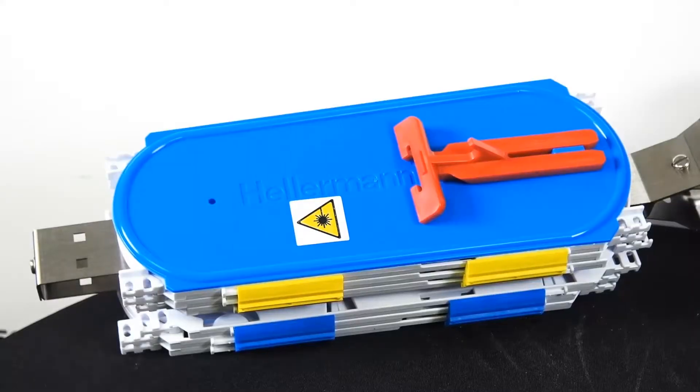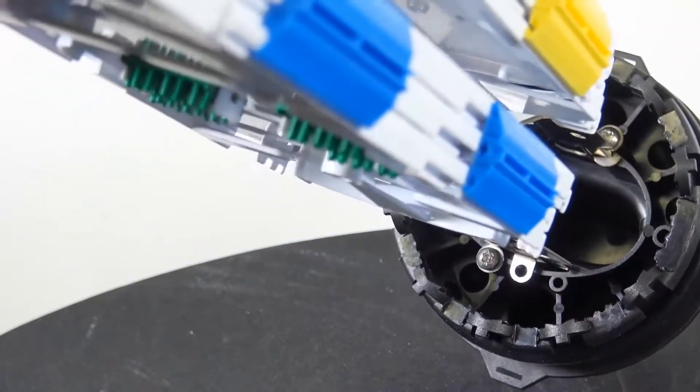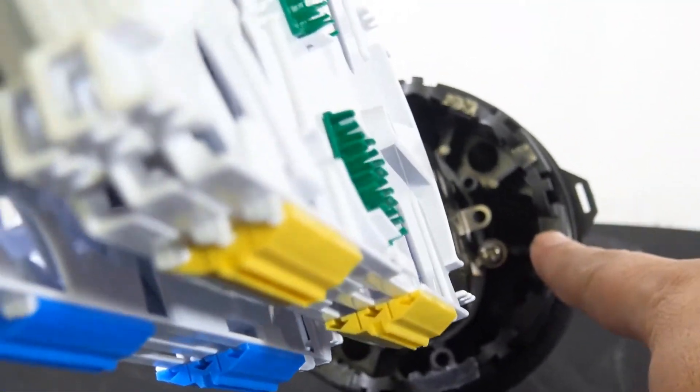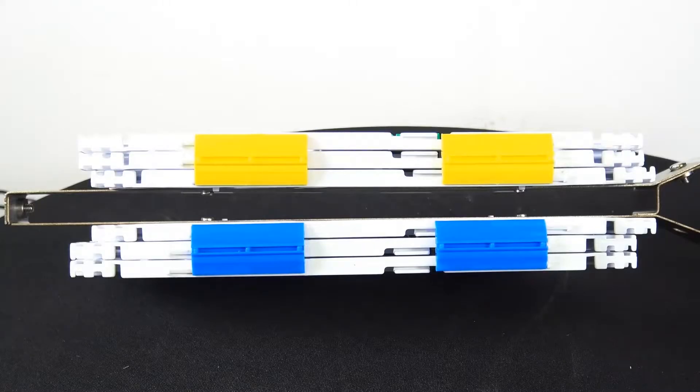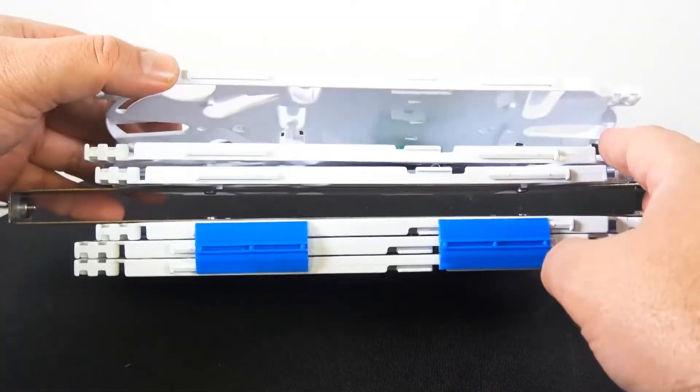There are the splice trays. Now regarding cable diameter with the cable lock mechanism, you can use cables from 0.7 to 0.78 inches in diameter. And if you use the heat shrink method, you can go from 0.24 up to 0.94 inches in cable diameter.